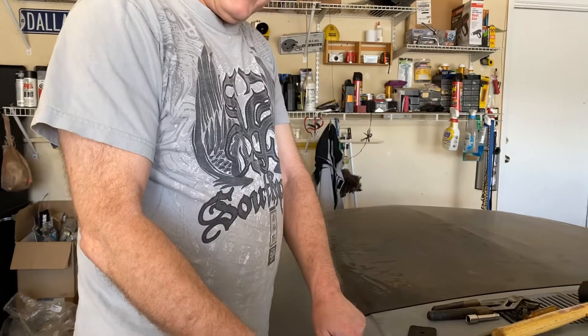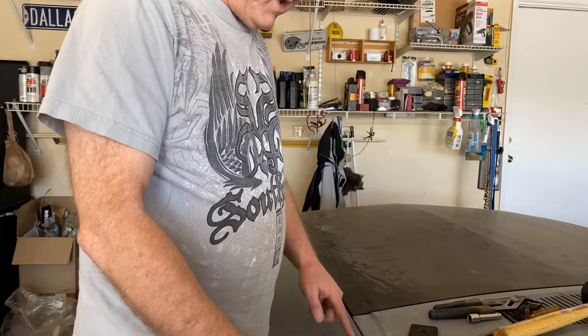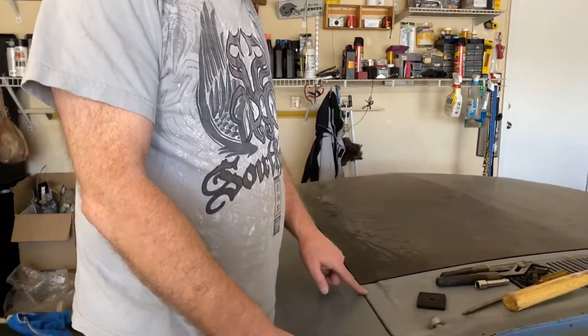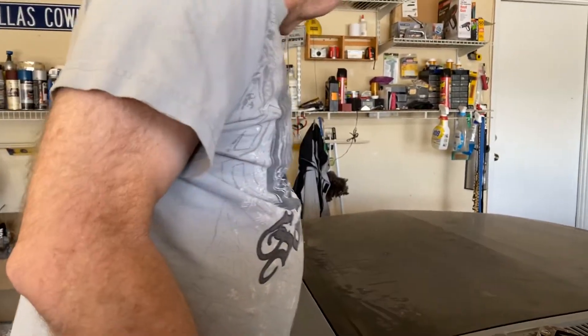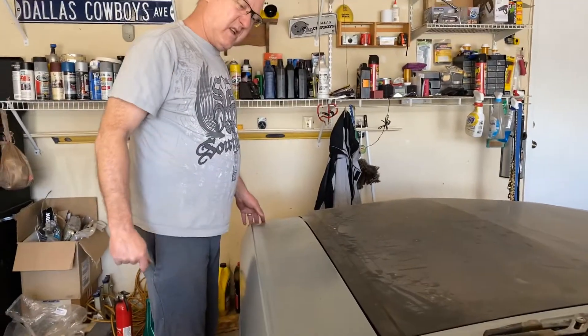We can use some filler to get this transition nice. Now this area right here is sticking down. It's going to have to be dollied up a little bit because if I try to pull this up to get it up here, it's going to be high here. So this area is low and it's going to have to be pulled up.